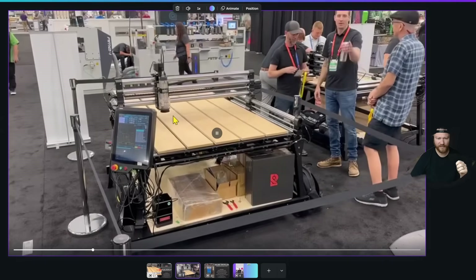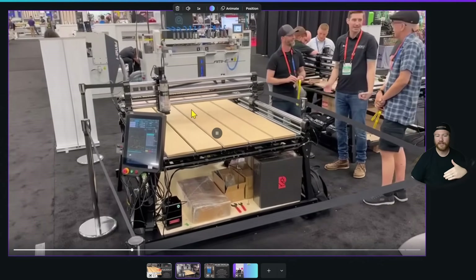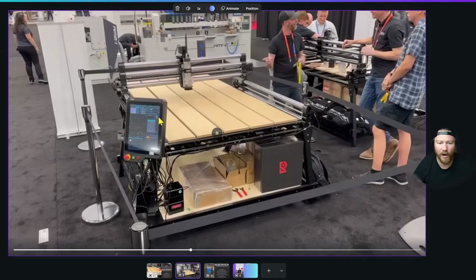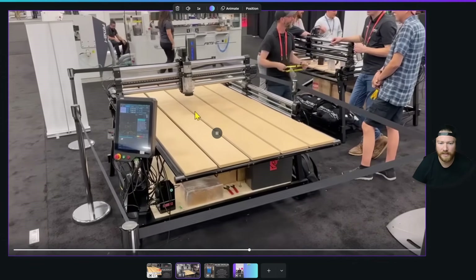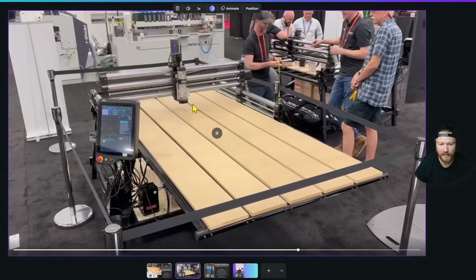You can see right here specifically: it's going to go, and it's going to stop, and then the bed is going to move, and then it is going to resume its air carve. Now, at all these shows they set up air carves for a very long time just so that the machine is constantly moving so people can come and look at it. But you see, everything's stopped — the bed itself is moving.